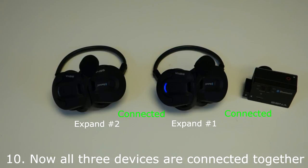Now expand headset number one, expand headset number two, and the Bluetooth audio pack are all connected. When the GoPro begins recording video, the intercom conversation between expand headset number one and expand headset number two will be recorded.